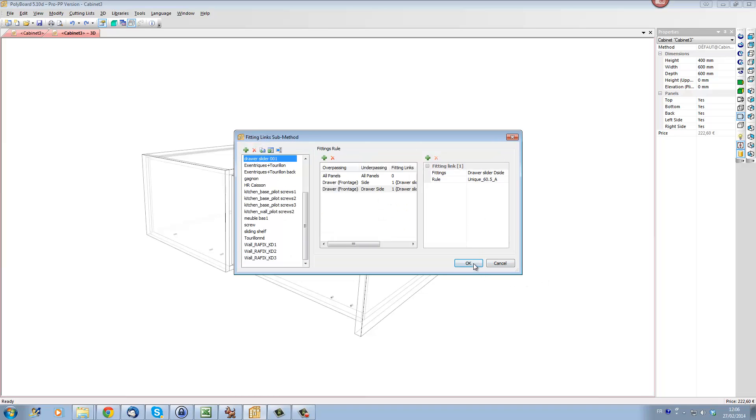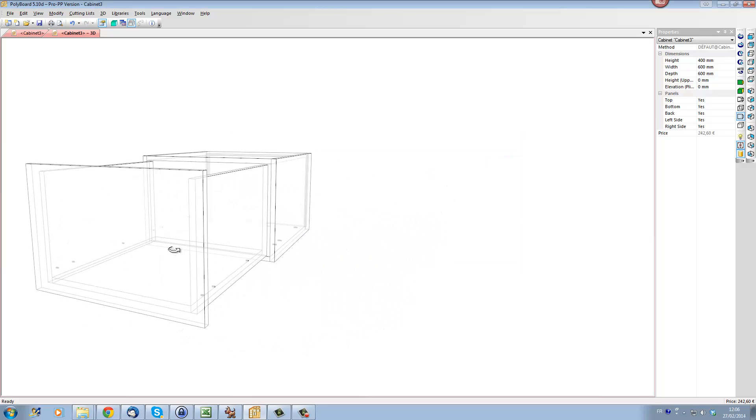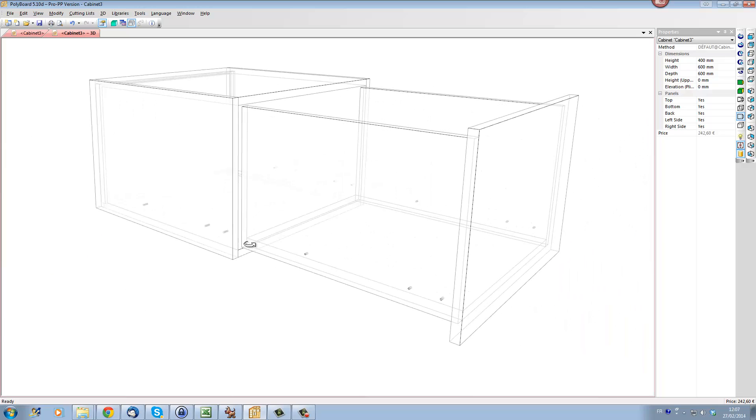We're going to click on now another rule which defines the holes we're going to use to drill into the actual drawer side. That will always be the facade component — the drawer front — always using the drawer front as a reference. This time the facade components in the drawers will be the drawer sides. The rule will not be the Drawer Slider Box — it will be the Drawer Slider D Side, using the same rule as before. Now when I click OK and apply the method to the whole cabinet, you can see that Polyboard has automatically added the holes to both sides of the cabinet and both sides of the drawer.